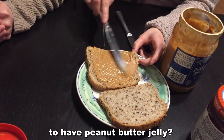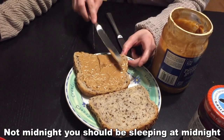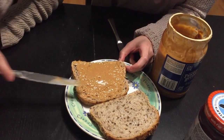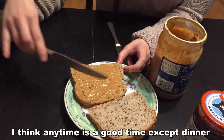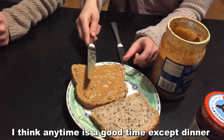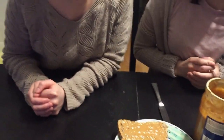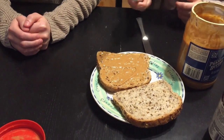When do you guys think is the best time to have a peanut butter jelly? Morning? Night? Midnight? No, I don't believe in midnight snacks — you should be sleeping at midnight. I think anytime is good except dinner. I prefer it for breakfast. What about you guys?